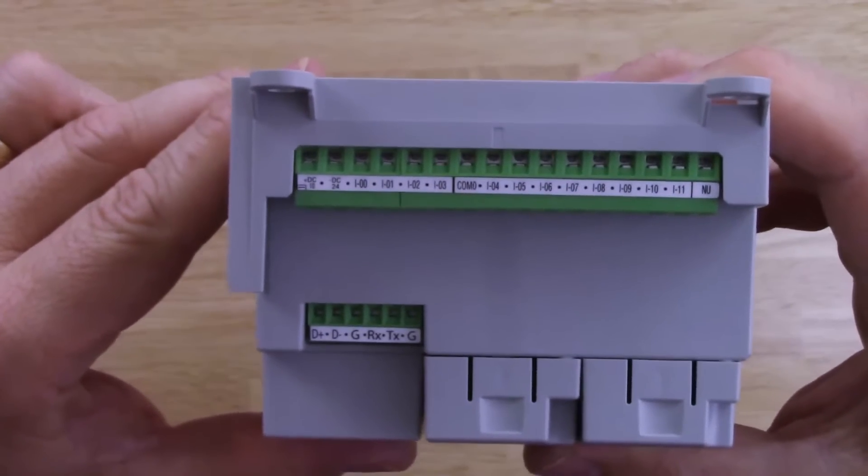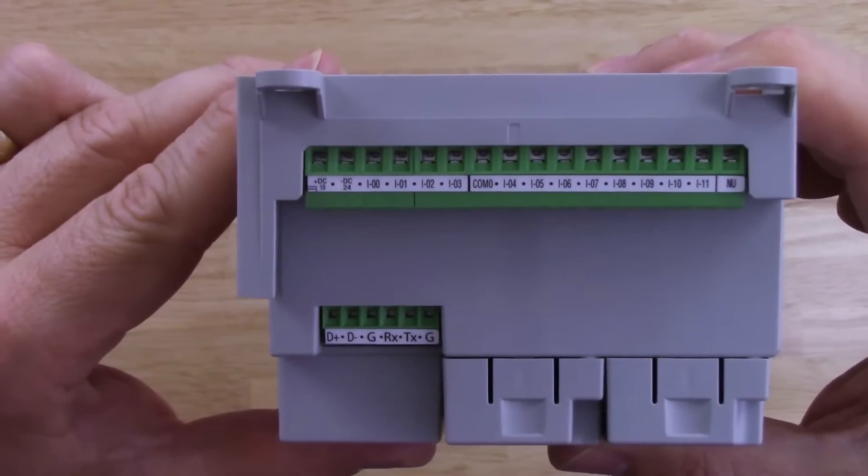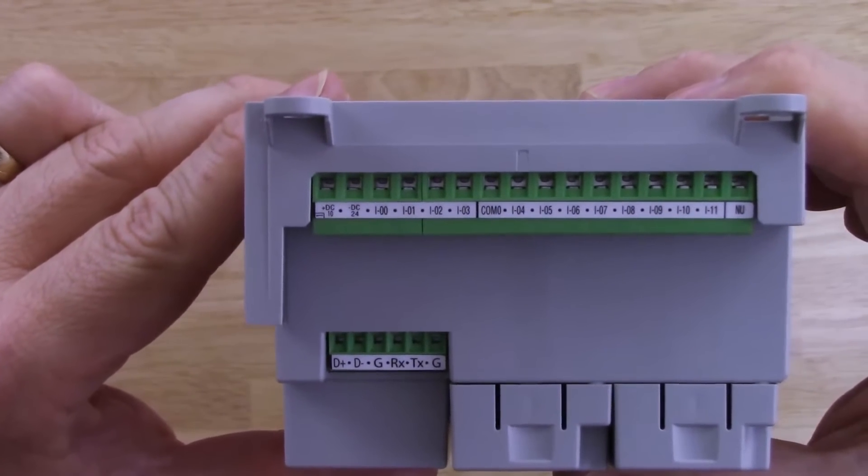Let's go take a look at the top. There's our upper terminal block and our RS-232 and RS-485 terminal block as well.